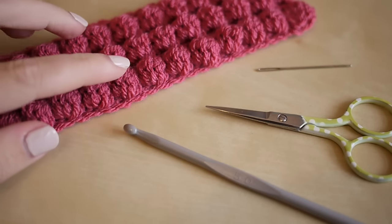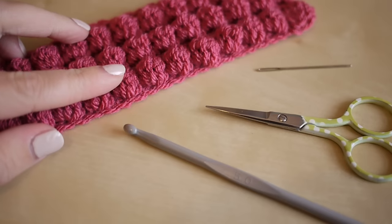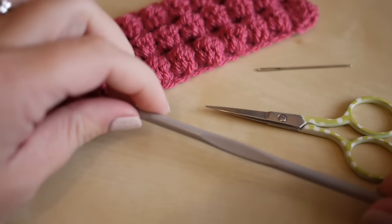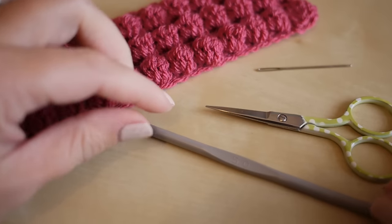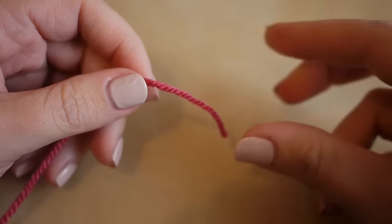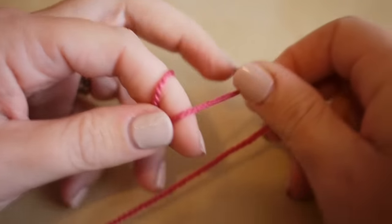For this tutorial you will need your selected yarn - I'm using Stylecraft Special DK in raspberry. You will also need a crochet hook; I am using a 5 millimeter crochet hook. You'll need some scissors and a darning needle to finish off your ends.